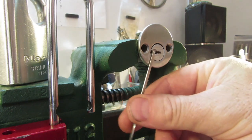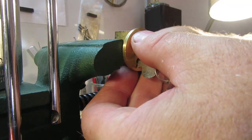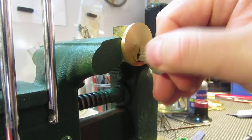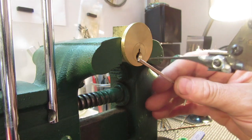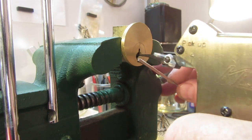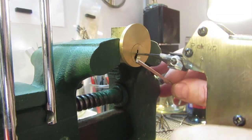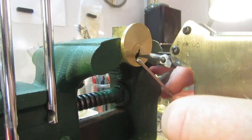There you go — one click. Let's try another deadbolt. It's working good. Let's see how we get on with this one. I push it in — I like to go right to the back and then bring it back out a little.